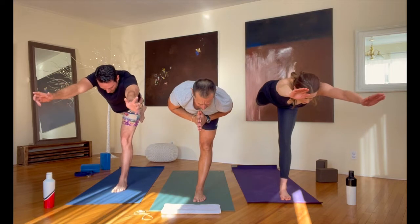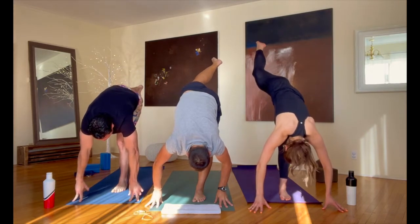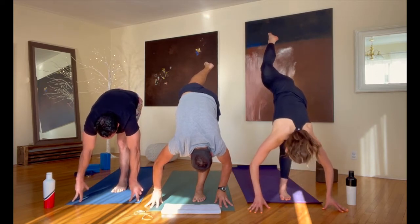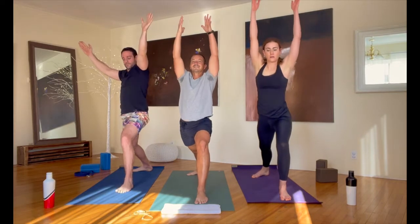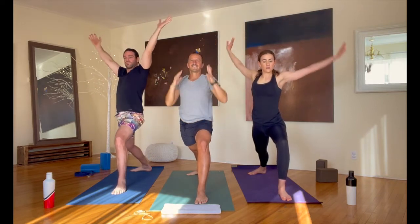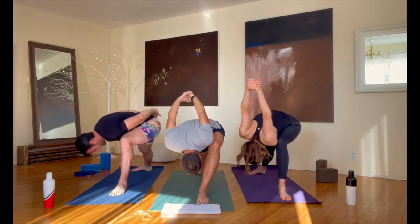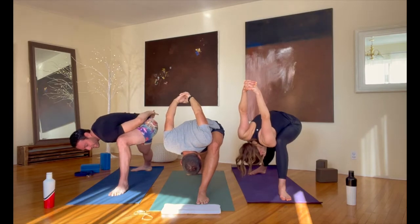Bring your fingers down to the floor; let that back leg get higher — standing splits right here, keep that leg as high as you can. Step it back into warrior one from there — that foot goes back, reach back up. Warrior one. Last: hands come behind your back, interlace your fingers, lean forward, lean down as low as you want, inside that left leg here. Release your hands down to the floor.